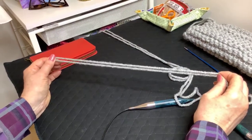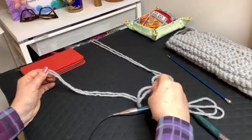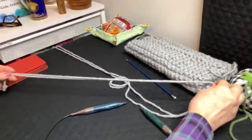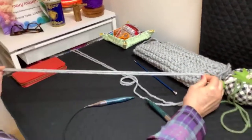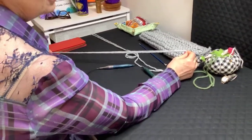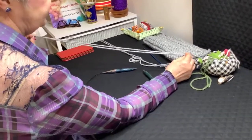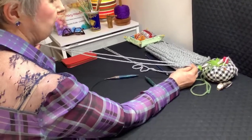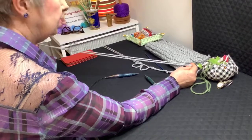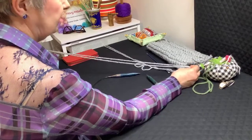There are several ways to do a long tail, but I'm going to show you the one I particularly like. With a long tail cast on, you do have to gauge how much yarn you need, which is always a bit tricky. There's no real calculation for how to do this. When I cast on the required number of stitches, I pulled out something like two meters, two and a bit yards, and a little bit more for luck. Sometimes it will vary depending on the thickness of the needle.